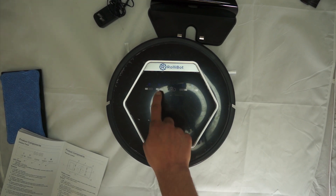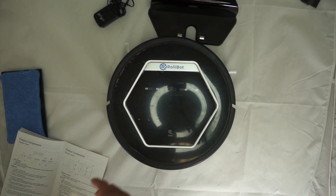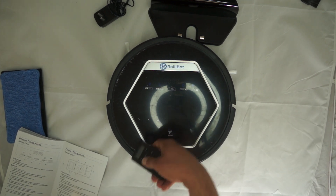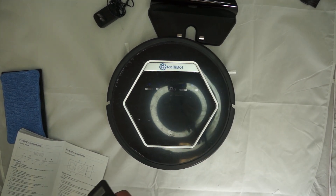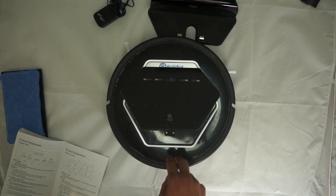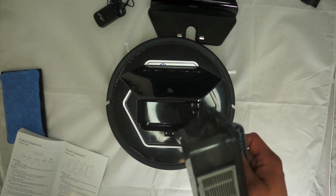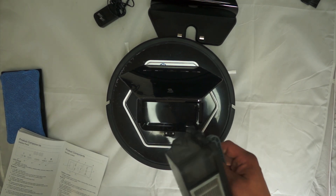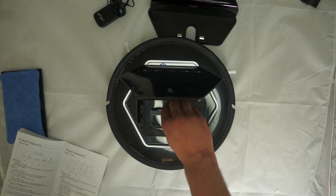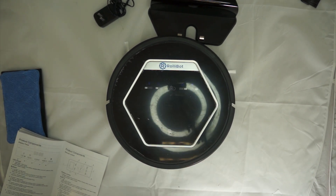Once you get it home, essentially all you need to do is click plan twice, set the time you want it to clean, then click home and it'll go to its charger by itself. I had to empty the canister about once every two days. I'll admit I forgot and didn't clean it for four days — it gets packed hard in there, which I wouldn't recommend. But the amount of dirt it picked up was honestly embarrassing — I thought my kitchen was clean.